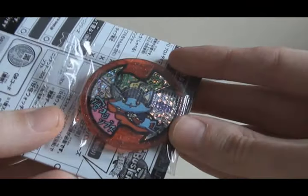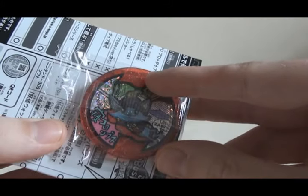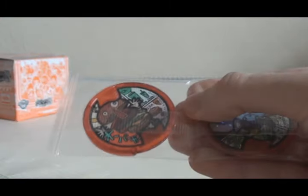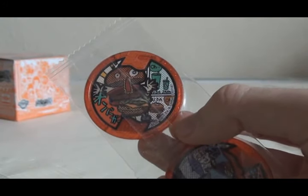Pack number eight. First one is — oh, cool! A holo medal of Neko Columbus. I didn't get Columbus in the last box, but here's Neko Columbus. That's great. And the next one is a double of Oberga. Still would like a Neko, please.